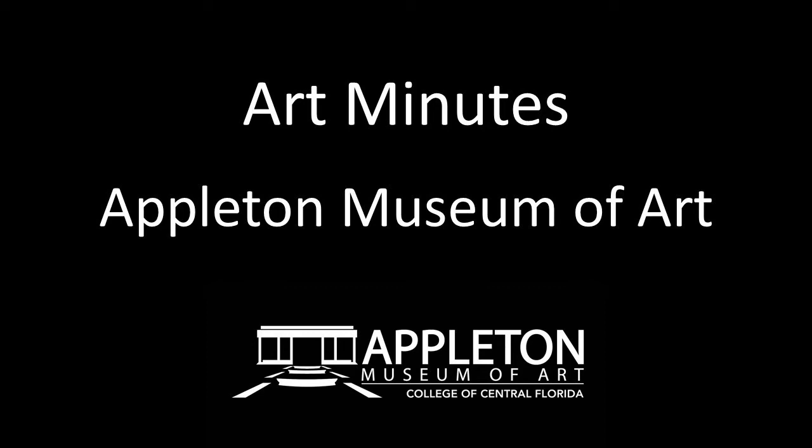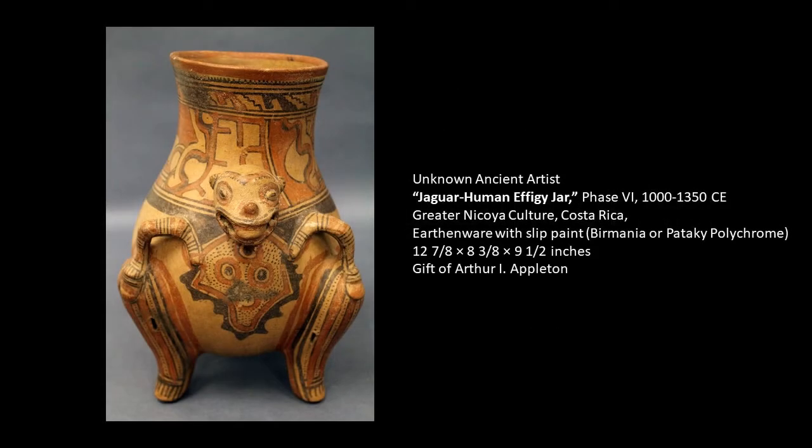Hello and welcome to Art Minutes. I'm Patricia Tomlinson, curator at the Appleton Museum of Art. Today I'd like to introduce you to a wonderful piece of ceramic ware from ancient Costa Rica.